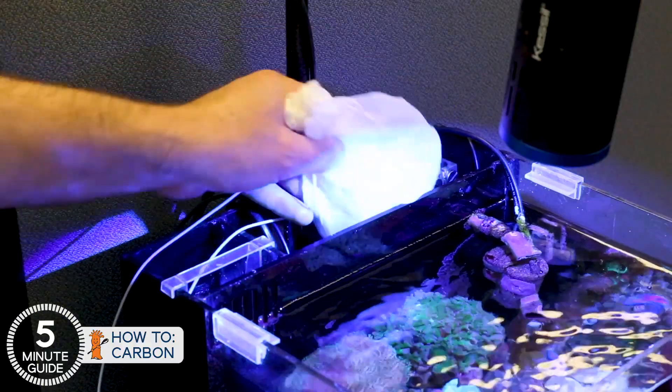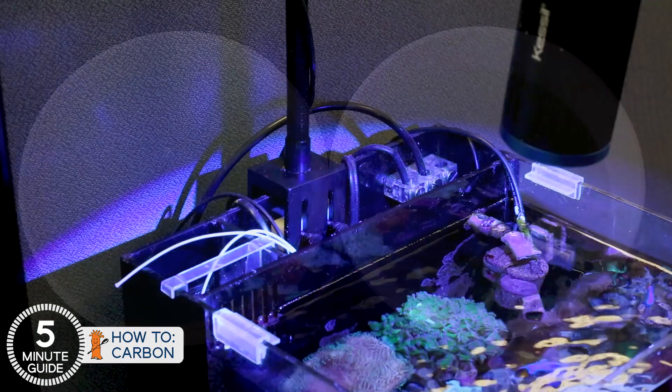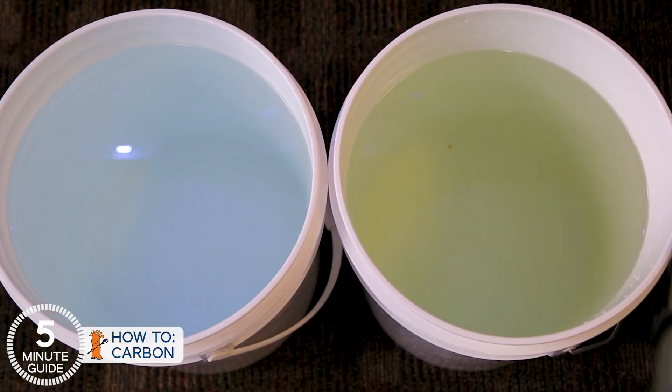As a rule of thumb, I change it out every couple of weeks, but more precisely, when you see the water turning yellow in the tank. Try out that bucket test when you do your water changes and you'll not only get the hang of it, but be acting on data and doing better than most of us.